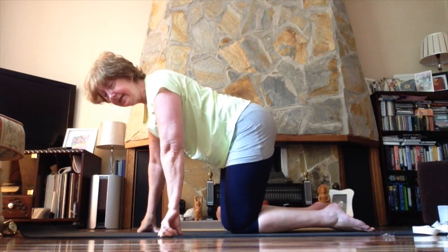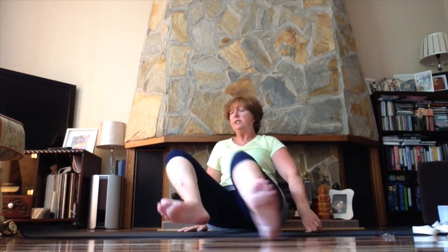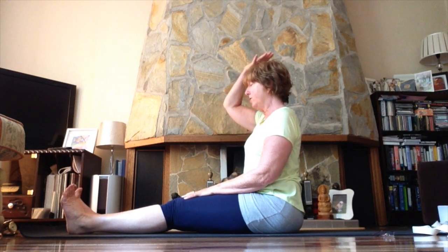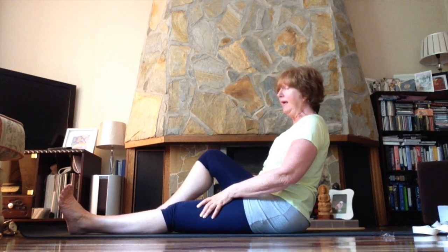When you're ready, take your time getting back up to a sitting position. Sit first with the legs stretched out in front, feet flexed. Lengthen the spine as much as you can, release the shoulder blades down your back, and think of the crown of your head reaching parallel with the ceiling. As you breathe, enjoy the freedom in the front of your body to breathe freely and easily.